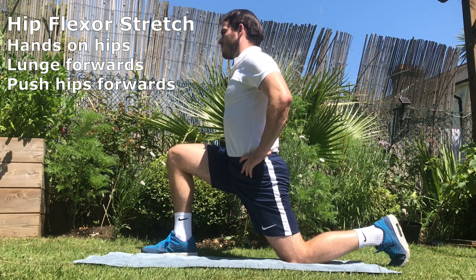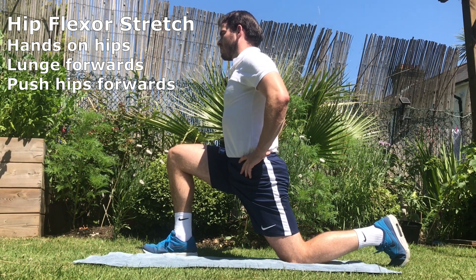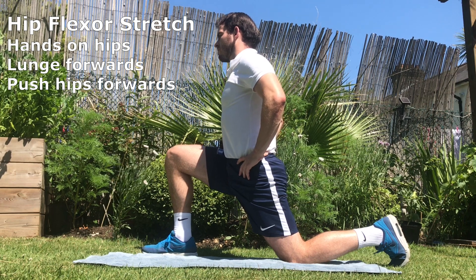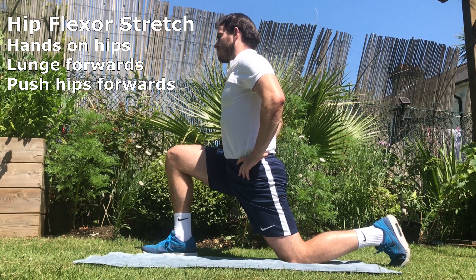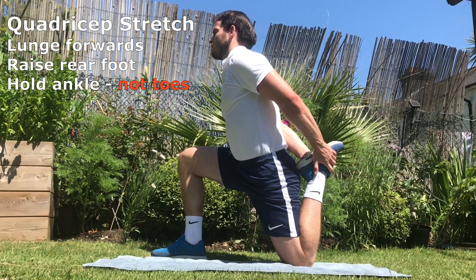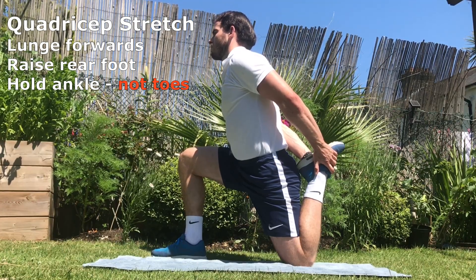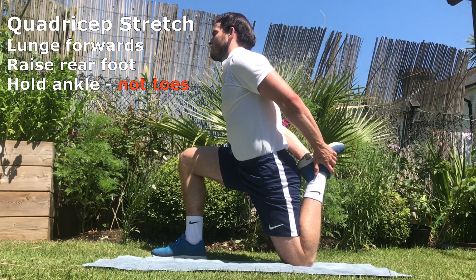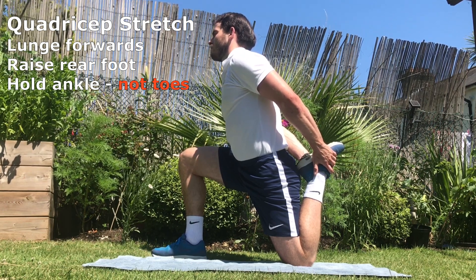Stretching hip flexors. Place your hands on your hips, lunge forwards and push your hips forwards. This will increase the stretch felt in the hip flexor. Quadriceps stretch. Lunge forwards, raise your rear foot and hold your ankle and not your toes. This will reinforce the stretch in the quadriceps.